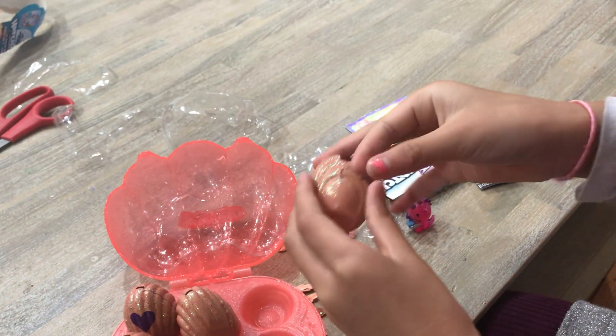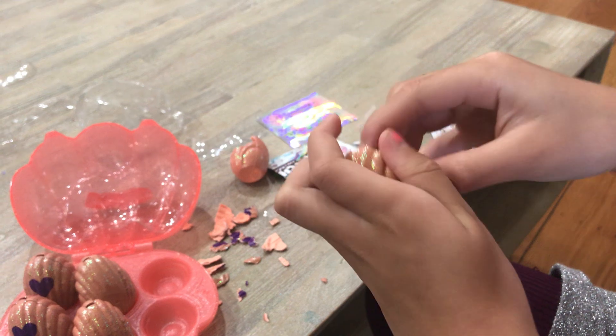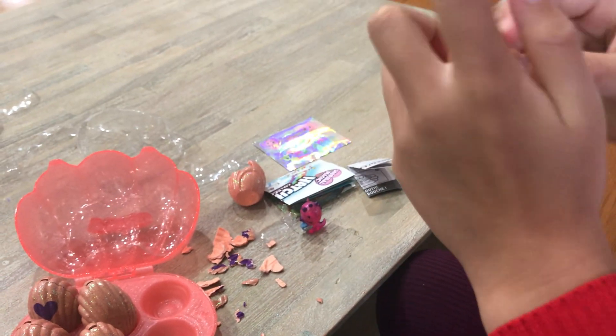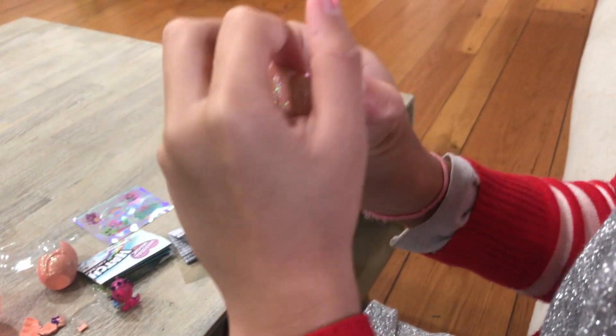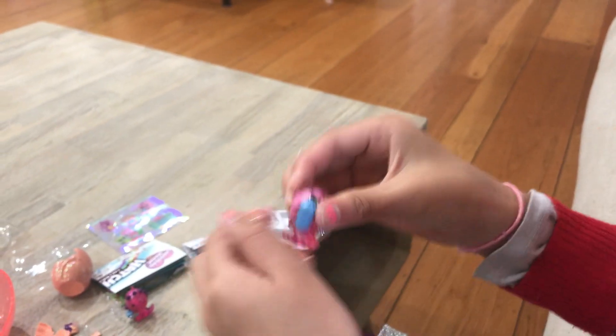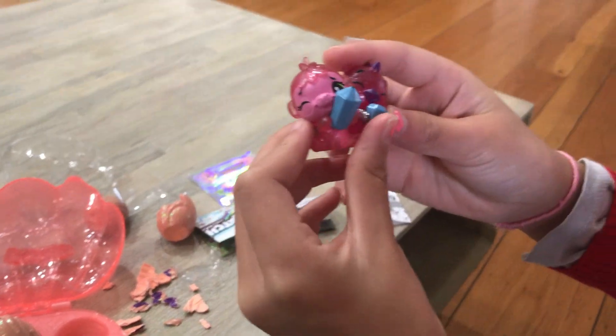This one is very snug inside. This looks like maybe a monkey? Oh yeah, it's holding a blue gem as well.